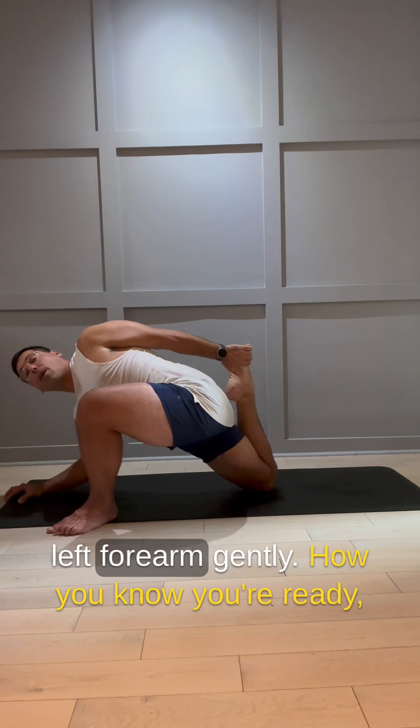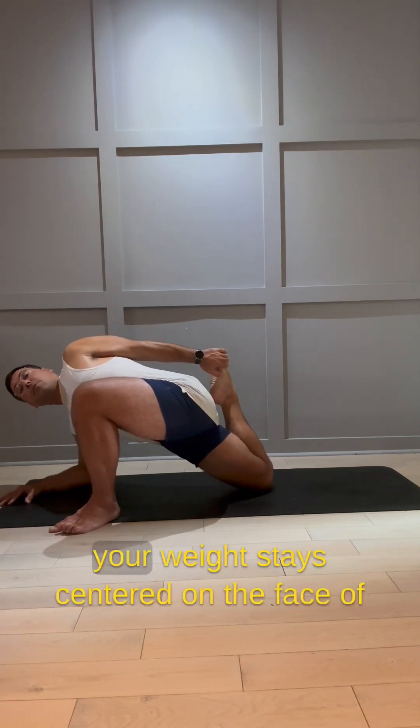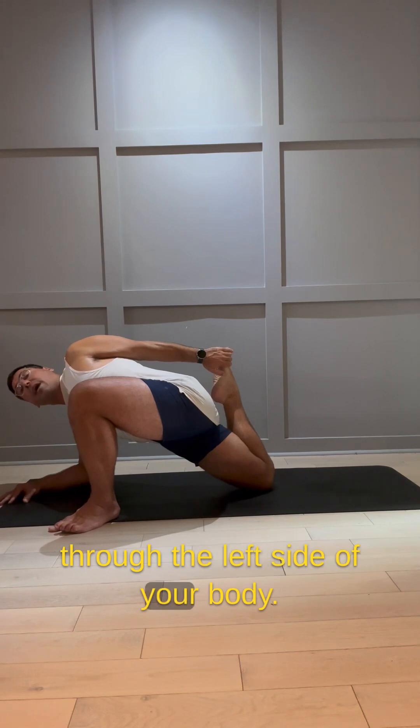As your quad opens, come onto your left forearm gently. How do you know you're ready? Your weight stays centered on the face of your right thigh and there's no diminishment of breath through the left side of your body.